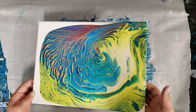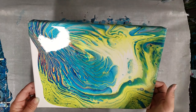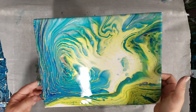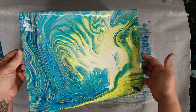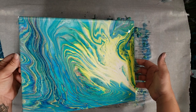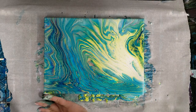I'm definitely going to be running some of this yellow off over here, and I think it will actually end up quite beautiful.